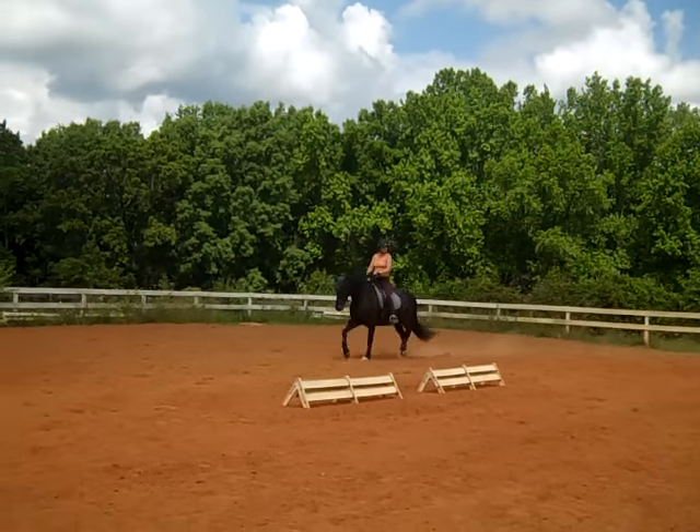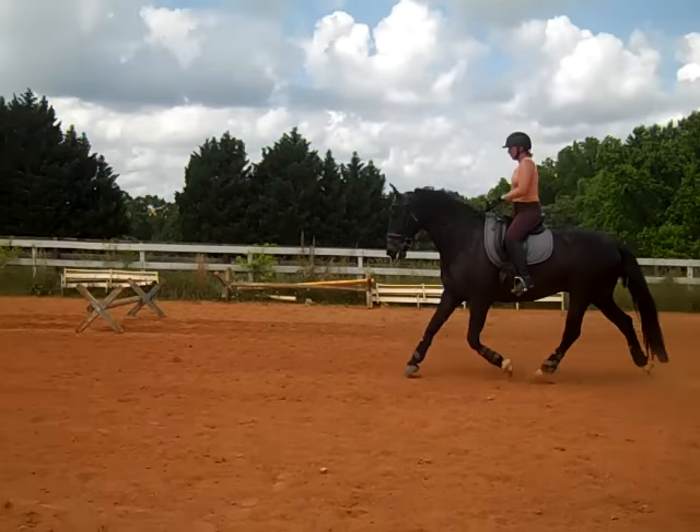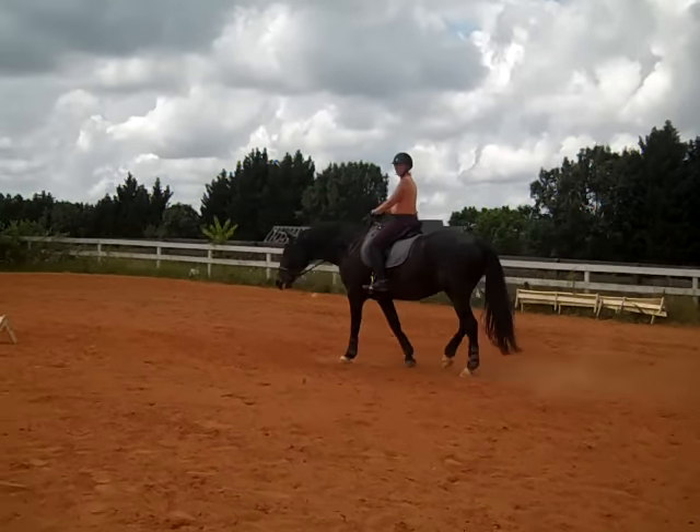Bigger trot right away — more activity right there. That's the activity you should go into right away. All right, take a walk.